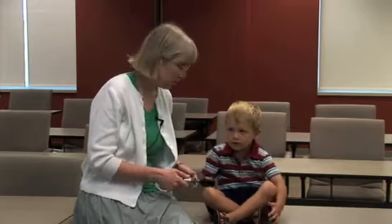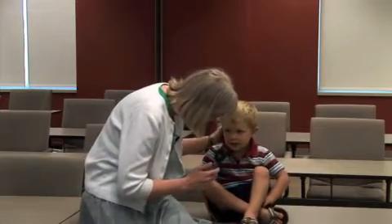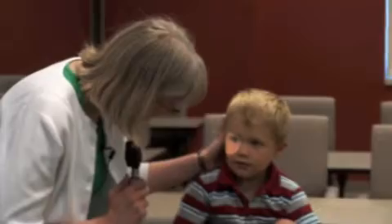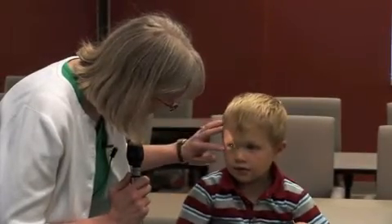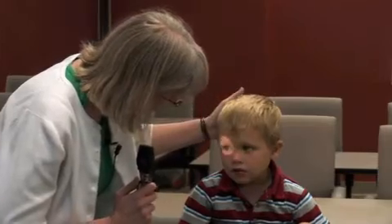Next we move on to the external ocular exam. Here we're looking at the external structures of the eye, including the eyelids, the orbits, the conjunctiva, the sclera, the cornea, and the iris. Using our light, we look for watery or purulent discharge, photosensitivity, conjunctival injection, and gross structural abnormalities. So I'm going to shine a bright light in your eye. We're looking at the orbits, the eyelids, the conjunctiva and the sclera, just checking for the things that we just talked about.